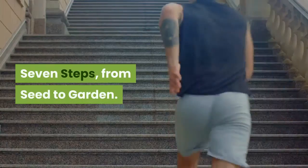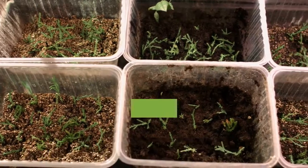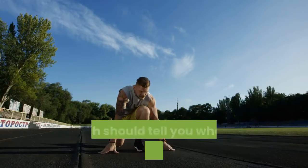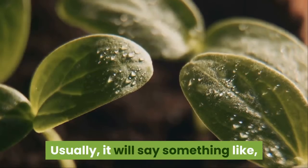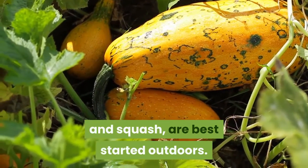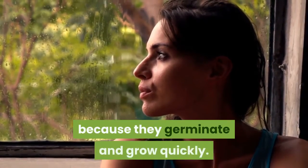7 Steps from Seed to Garden. Step 1: Get the timing right. The goal with seed starting is to have your seedlings ready to go outside when the weather is favorable. Start by looking at the seed packet, which should tell you when to start seeds inside — usually something like, plant inside six to eight weeks before last frost. Some types of vegetables, such as beans and squash, are best started outdoors, as there is little benefit to growing them indoors because they germinate and grow quickly.